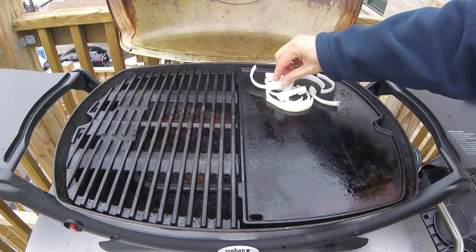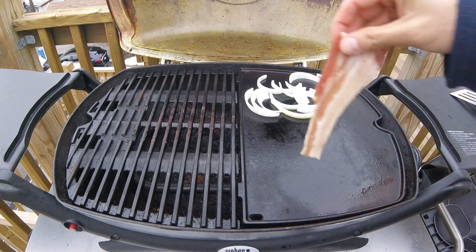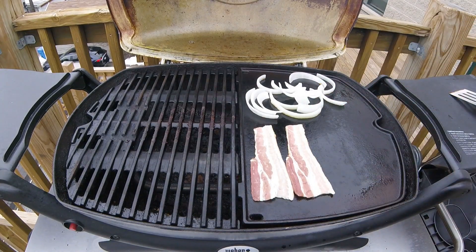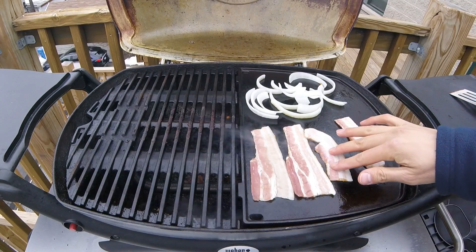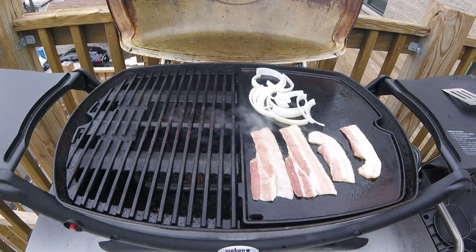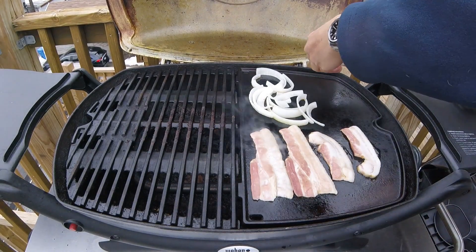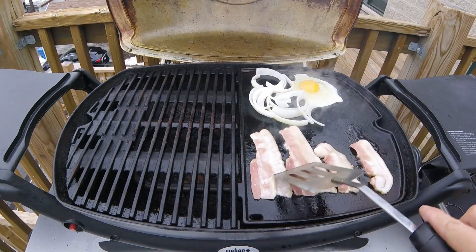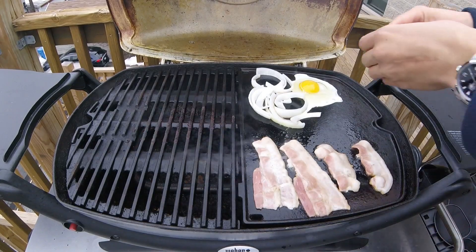Now we can lay down some additional ingredients, starting with some sliced white onion — these will brown and caramelize up nicely on the griddle and go really nicely with our steak. But you know what else is great with steak? Bacon, because bacon goes great with everything. Since space is at a premium on a Weber Q griddle, I've cut these bacon strips in half and am laying out four halves. I'll push the onion slices to the side to make a little more room for my fried eggs, and crack the first egg on the griddle, then the second.